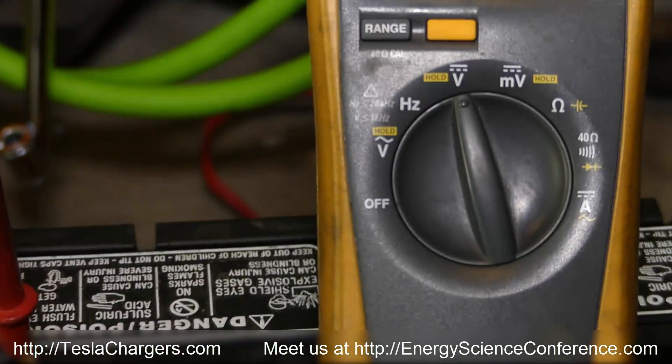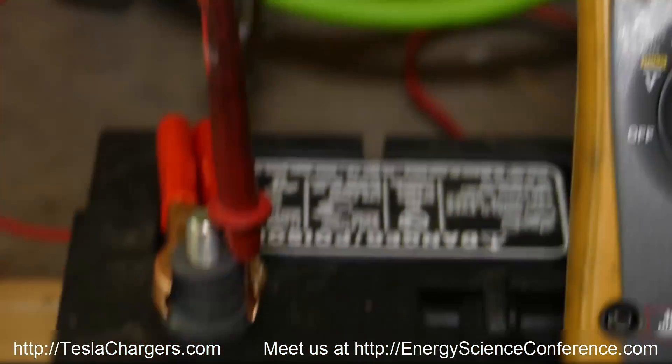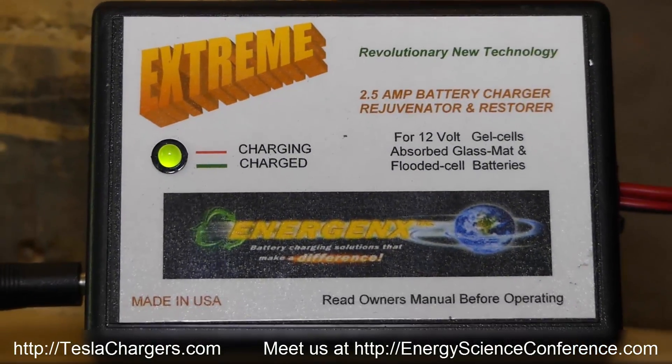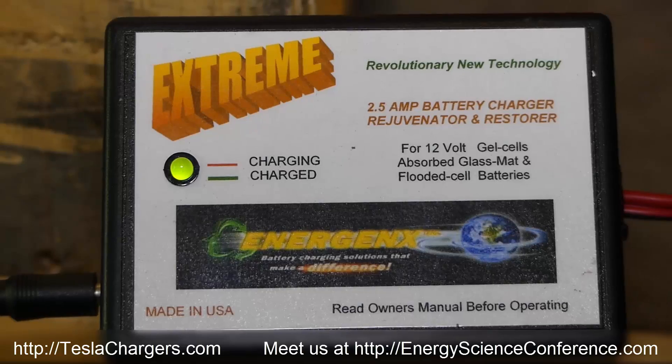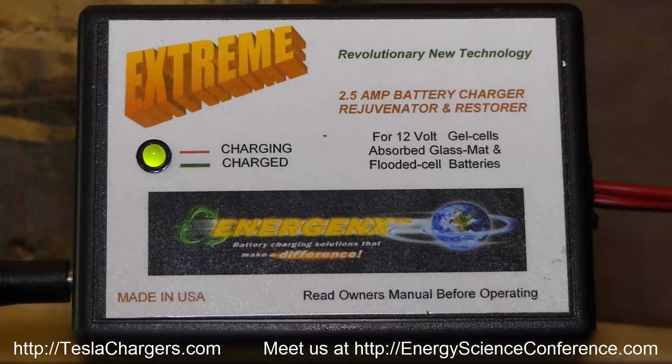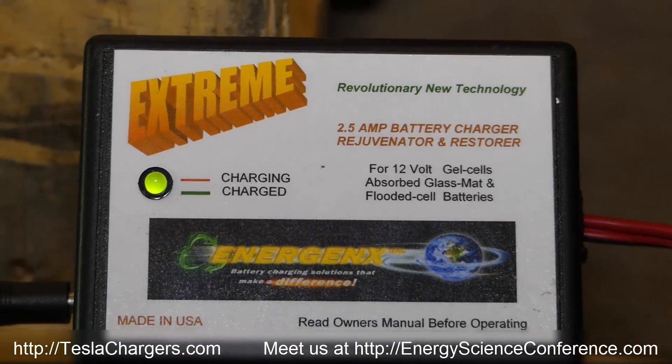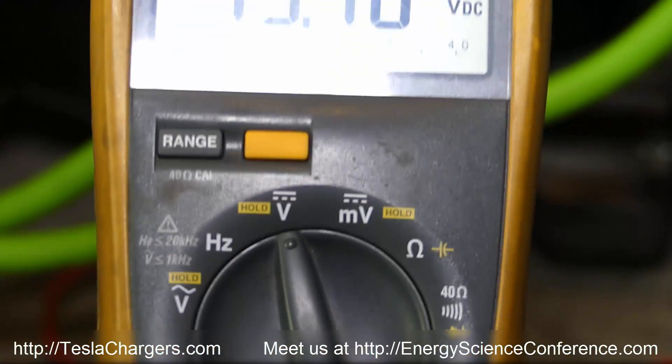I had to go to sleep and left this running all night — and it's official. This little charger is a beast. The 2.5-amp 2A12 EX model, available from Tesla Chargers. Here's the green light — fully charged.